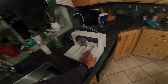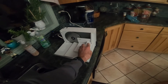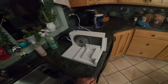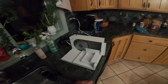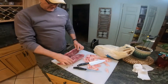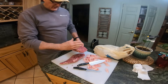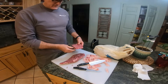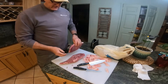I've got my slicer — it's a Crux, nothing great, it's cheap but it works and does the job for me. We're gonna cut the meat about a quarter inch in thickness. I'll cut the piece in half, and the reason being — you always want to slice against the grain. It breaks down the fibers better rather than cutting with it.